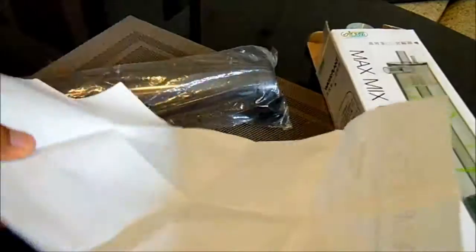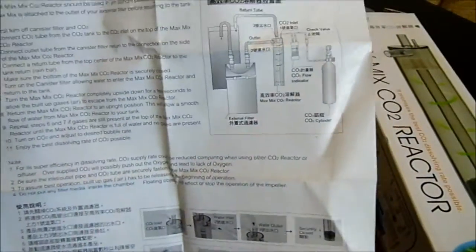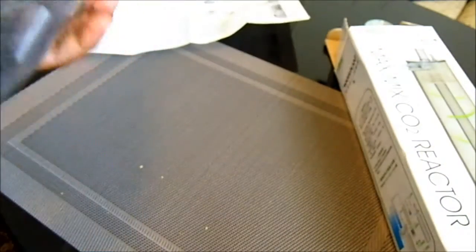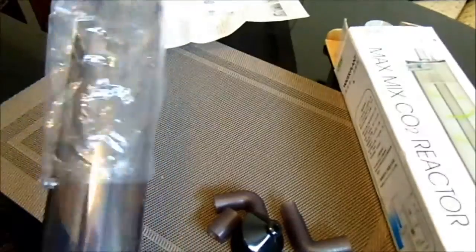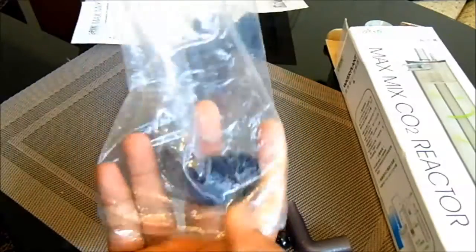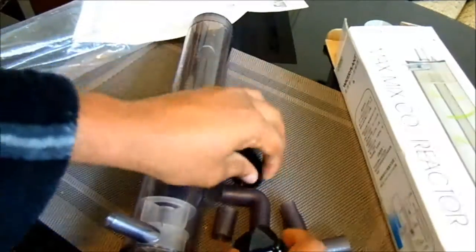So the CO2 completely dissolves with the water by the time it goes into the aquarium. There's a manual here to help you figure out how to set it up to your filter. It connects to an external canister filter. It's Chinese-made, so there's not much description, but you'll be able to figure it out — it's really very easy.